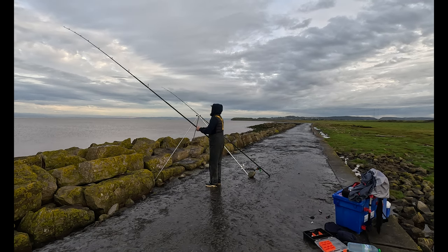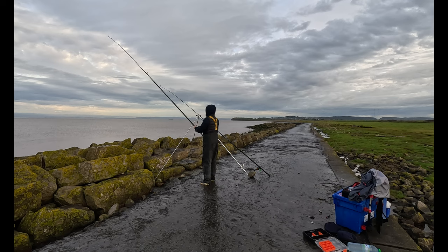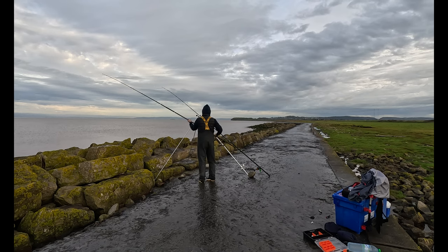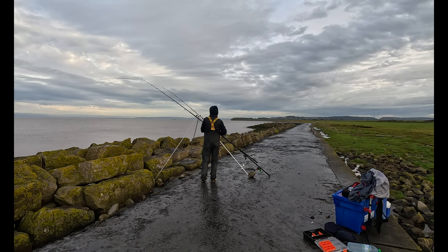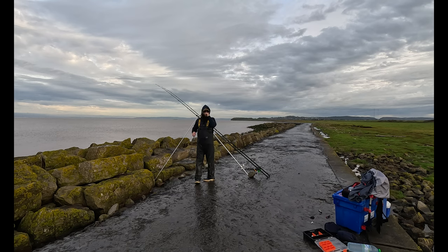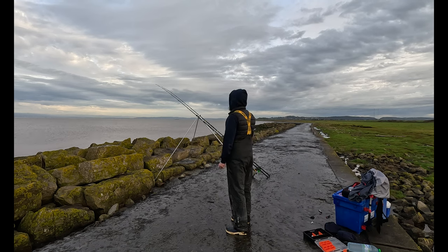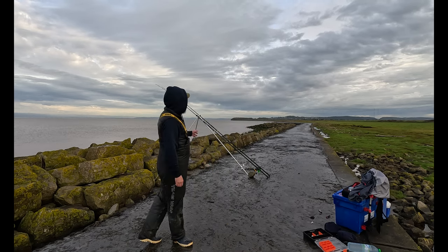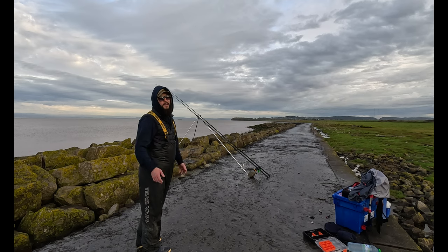All right, in place. Definitely have to pop this one out. And there we are, we're fishing everyone — two rods in the water. Two hours from high water and we've definitely got a chance. I'm going to set up another rig, bait it up, and when I bring you back, hopefully I can get you in on the action and maybe catch a few fish.